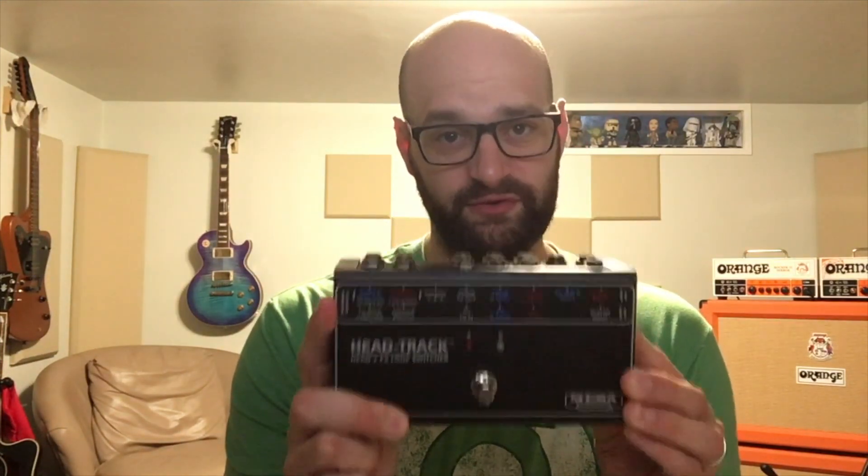The Mesa Head Track is purely for two heads running into one cab — you can't run both heads at the same time through the cabinet. Taking it to a gig, I would gig with this and both of those heads in that cab, which gives me four channels. That's awesome — I toured with a Mesa Roadster for years and that had four channels; I could coax basically anything I wanted out of that amp.